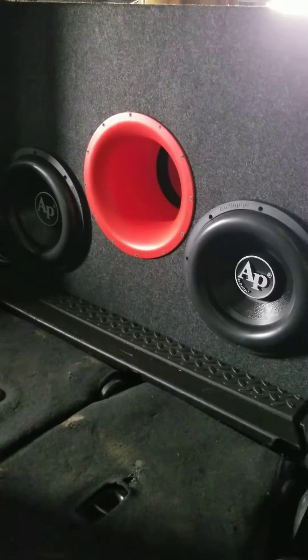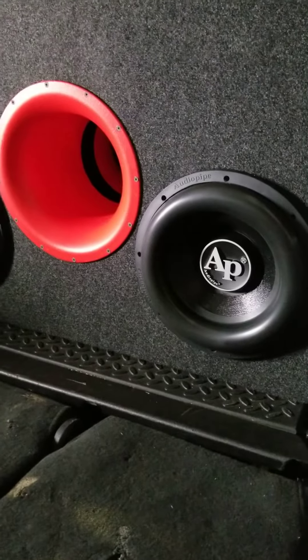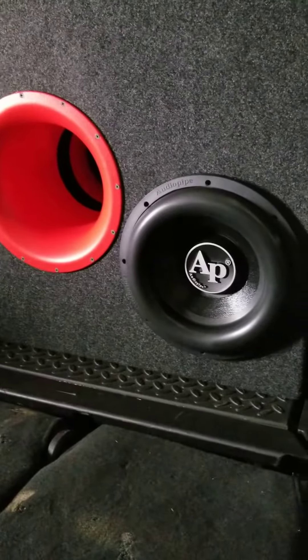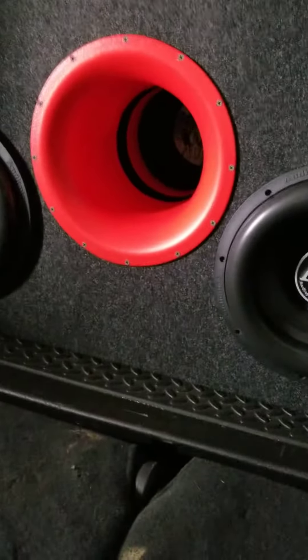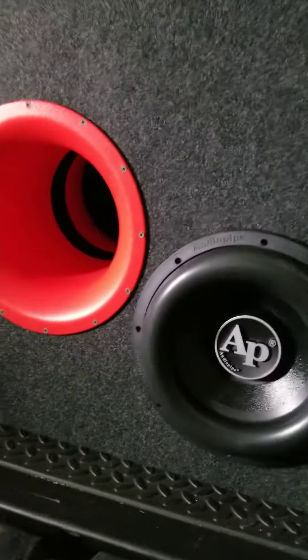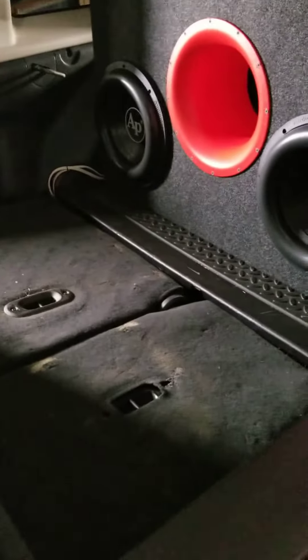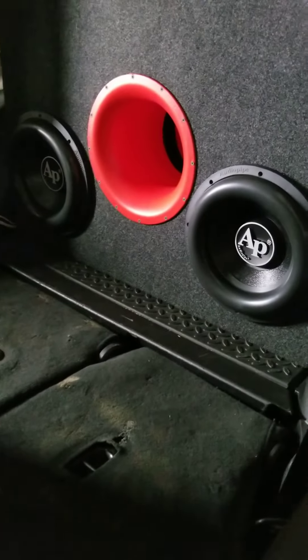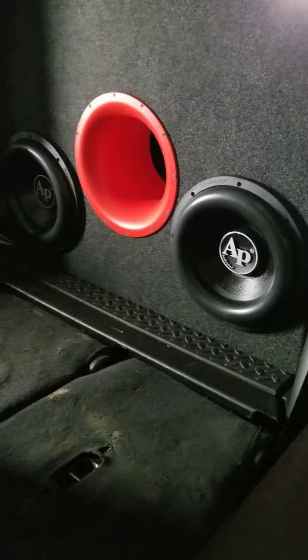All right, so this is the completed product. What I got in here: two Audio Pipe BD4 12s. The original BD4 — not the BDC — the original BD4 has a big port, an 8-inch port painted red and black. This is all recycled audio equipment; these are subs that I've had for about four years now.